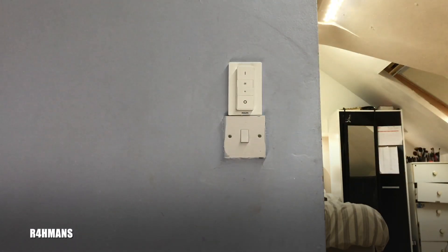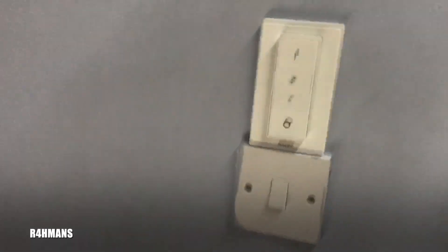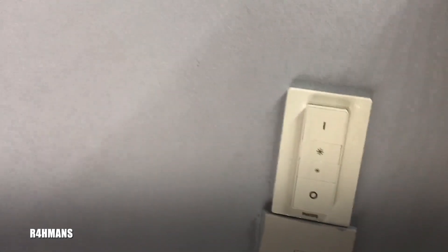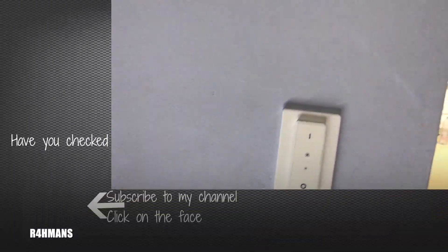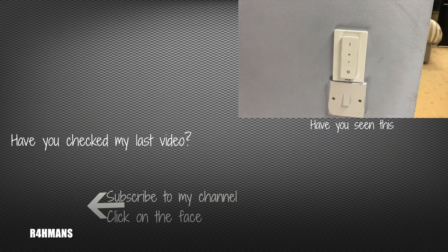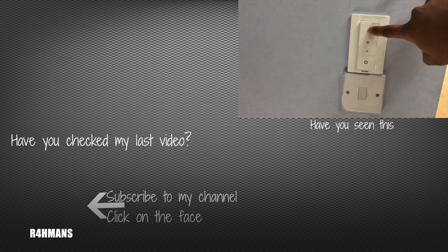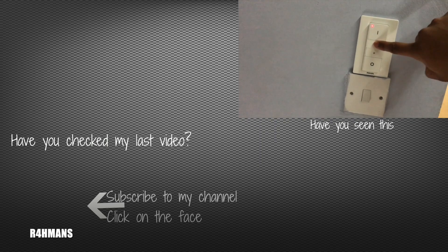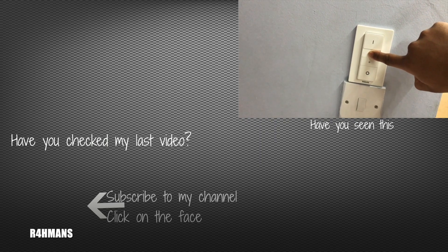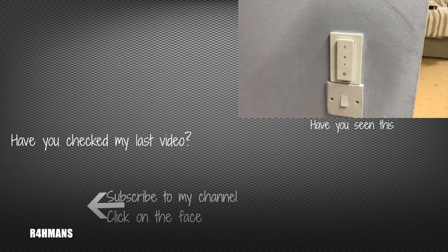There we go. Press it off — the lights are off. Turn it on — and it's on. Now we're all done. You can turn it off, and you can also choose your brightness. It's getting brighter. Thank you for watching — please like, share, and subscribe.